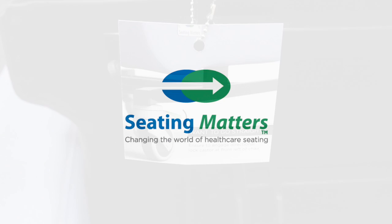If you require further assistance or advice, you can contact our technical team at technical@seatingmatters.com.